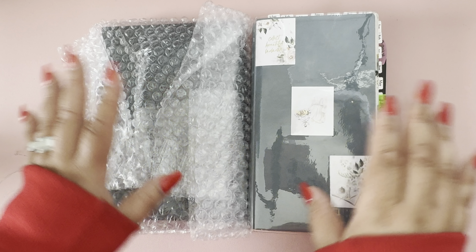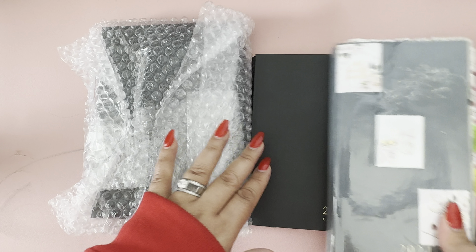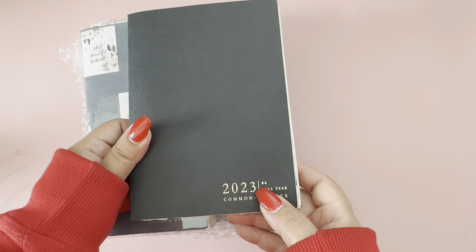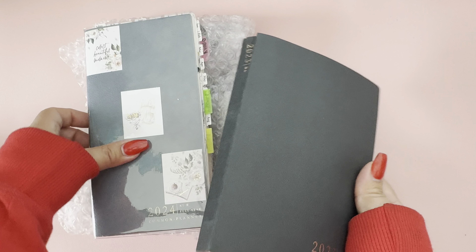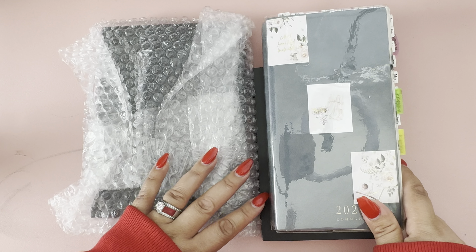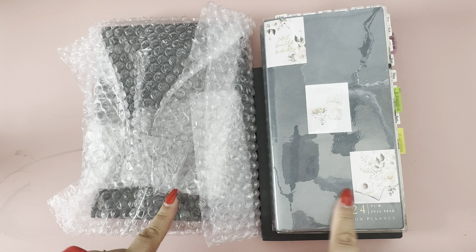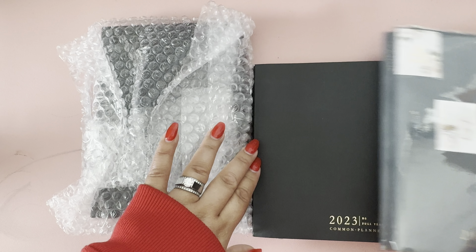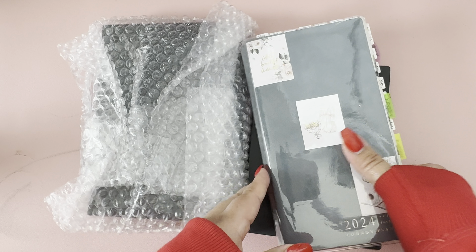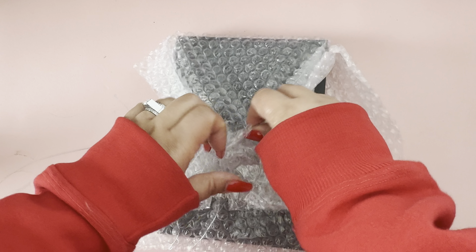So I do have her first common planner release, which she did in the B6 size in 2023, and then I got her TN size in 2024. I think I'll just compare it to the TN since they were both released in the same year, rather than compare it to the B6 size. So yeah, first let's just open this lovely thing.